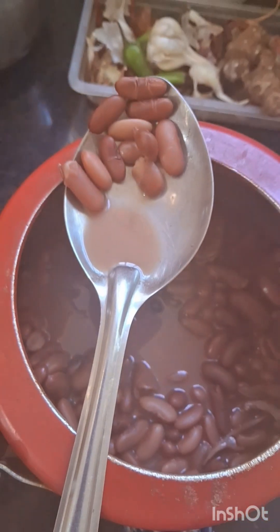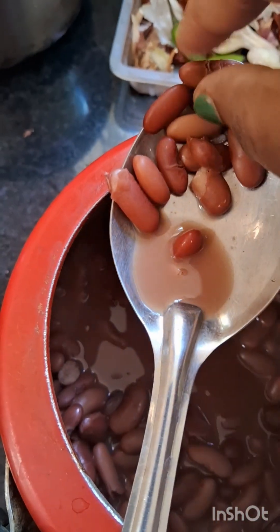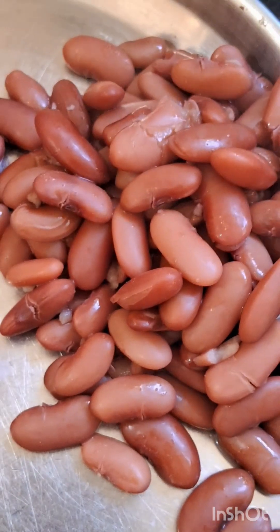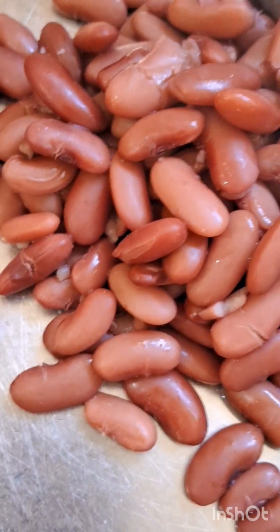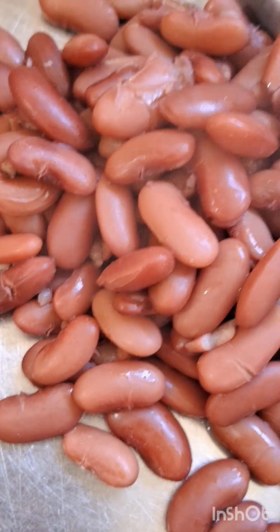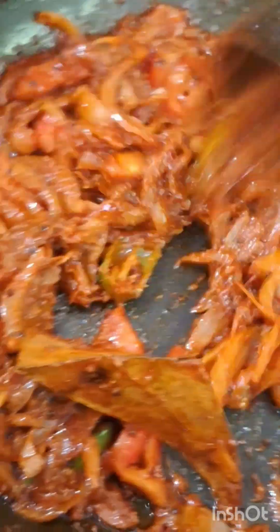3 cloves of garlic. I put some garlic leaves here. I also put garlic leaves in the pan, so that we will put the garlic leaves on the hot sauce.